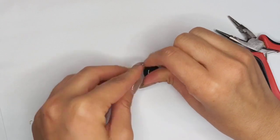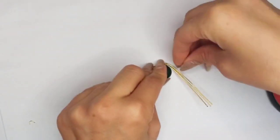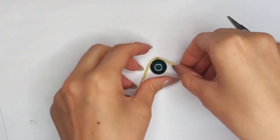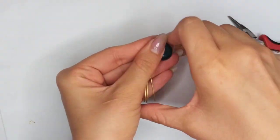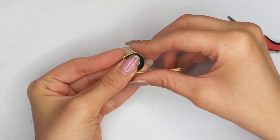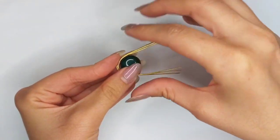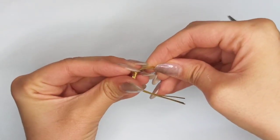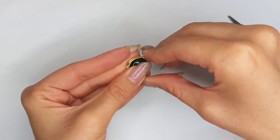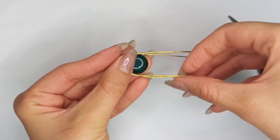Then put it on the stone and start wrapping it all around. Put the weaving part at the middle and try to bend the wires symmetrically at right and left. If the weaving part moves, don't worry — just push it back into place. Then put the stone again and continue wrapping those wires.